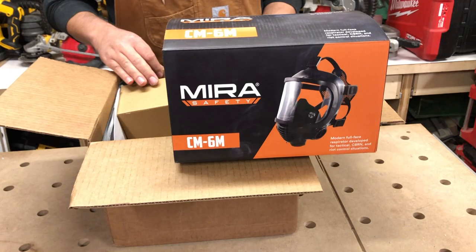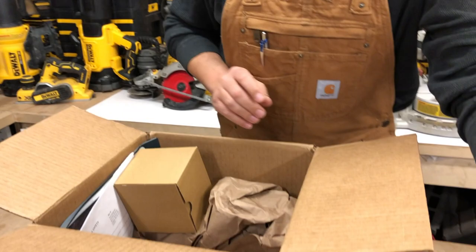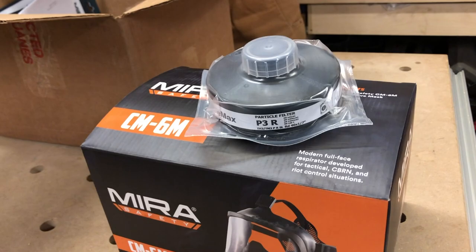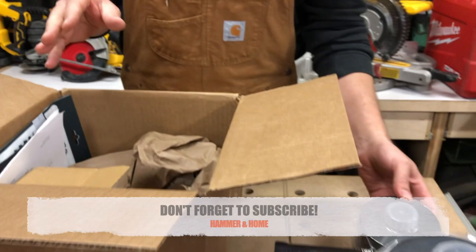Let's see what else they sent us. We've got a cartridge — the P3R cartridge — and we've got another cartridge in here, this is the NBC-77. I'm going to find out more about all this stuff. We're going to do a full review and kind of play around with it. They also gave us some cool decals.